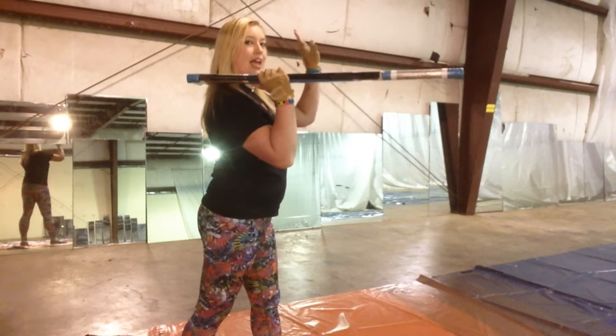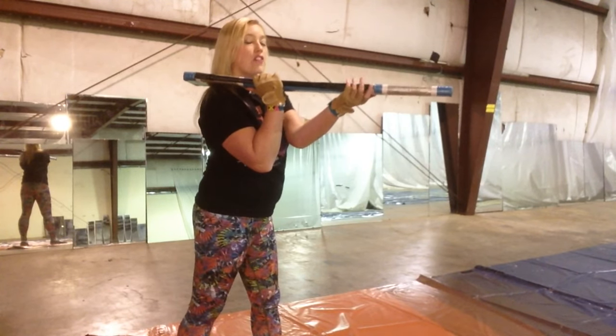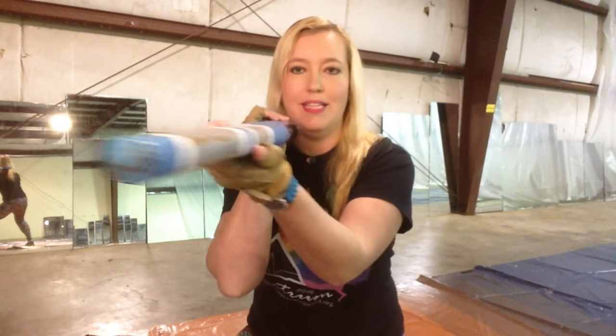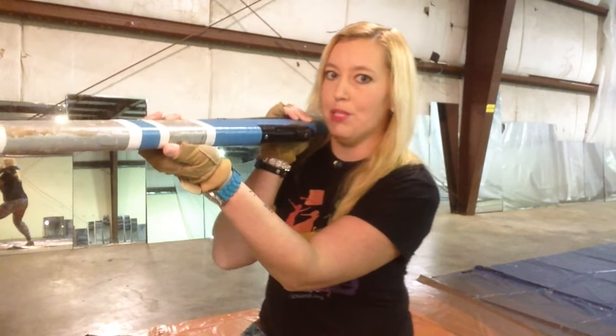My left hand is going to come underneath with my fingers on the strap side. Notice that the bolt is toward my face and the strap is away.